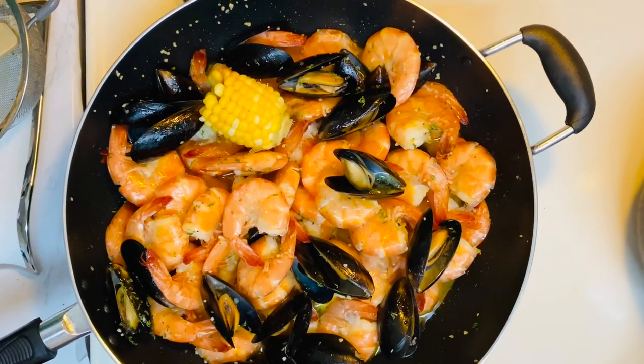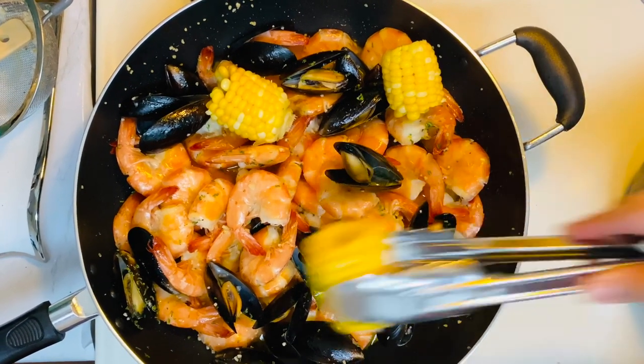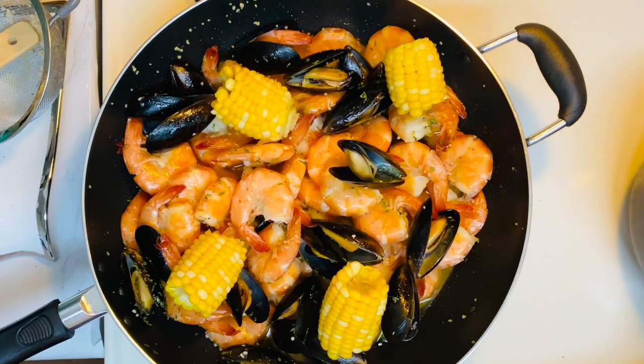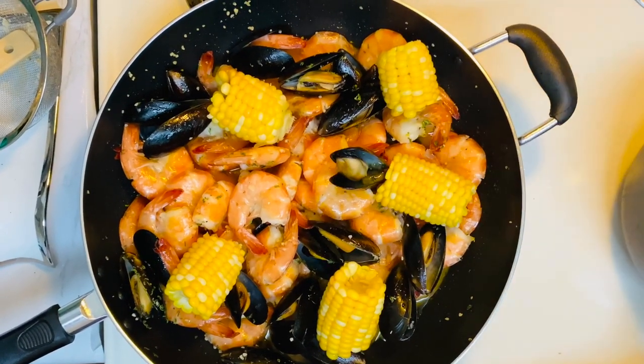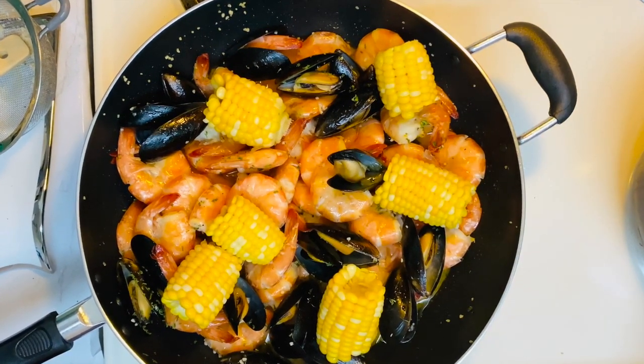Now it's time to add the corn and the baby potatoes. Then simmer for two minutes.